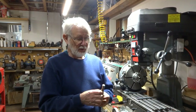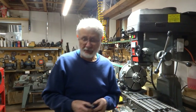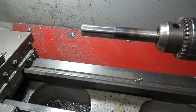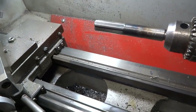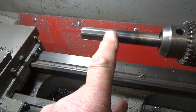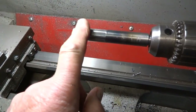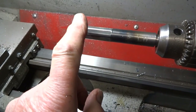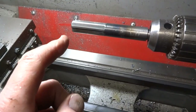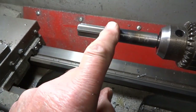So now that we're this far we may as well go ahead and heat treat this and see how well it works. Here is our part after heat treating. We had a few burrs on the edges, so — it's actually left-hand as we said — I ran it in the opposite direction to the cutting direction and used some very fine emery paper to take any burrs off of the edges.